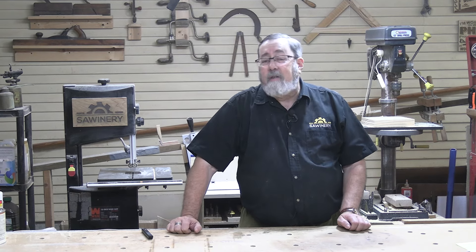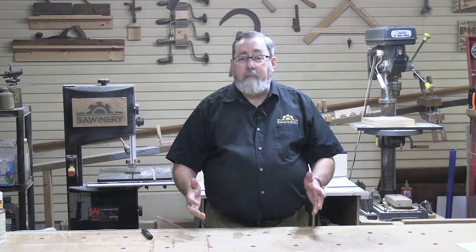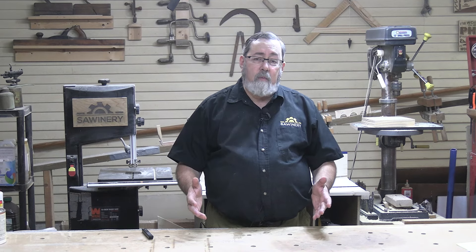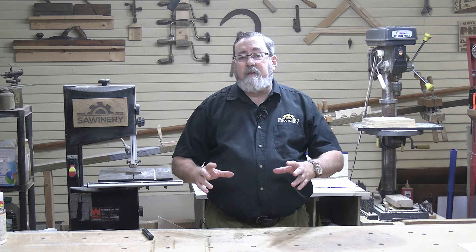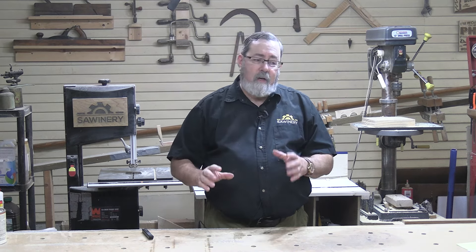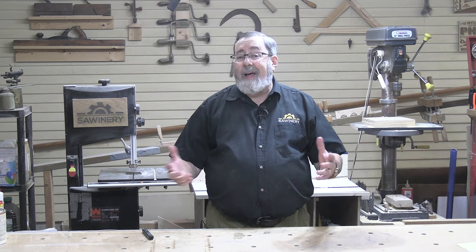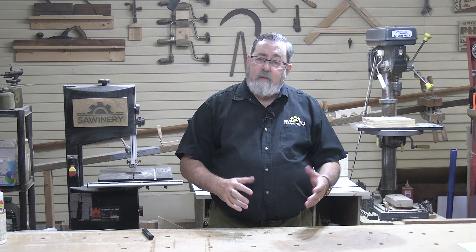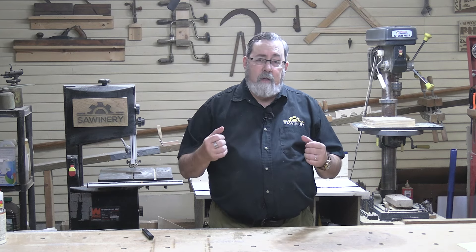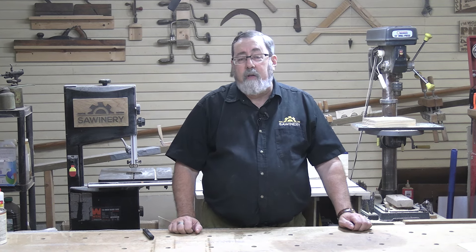So how do you work this out? I can't tell you how to design your workshop because I'm not you. I don't have your space, your tools, and I probably don't do the same projects you do. Those are all factors in how we design our workshop. If you just do small stuff, you don't need large areas or a large workbench. If you've got a lot of power tools, that says one thing; if you work mostly with hand tools, that says another. The types of projects, tools, and space you have all factor in.